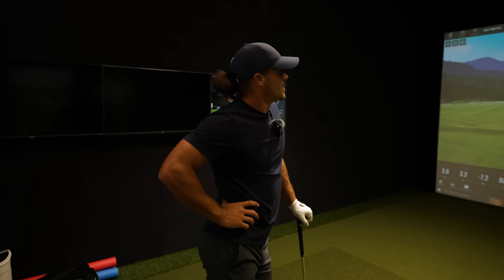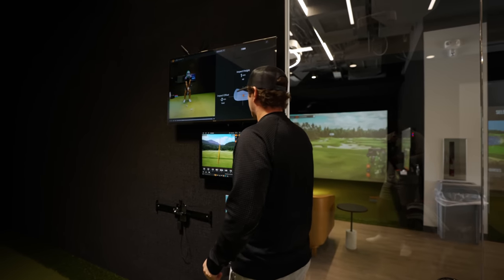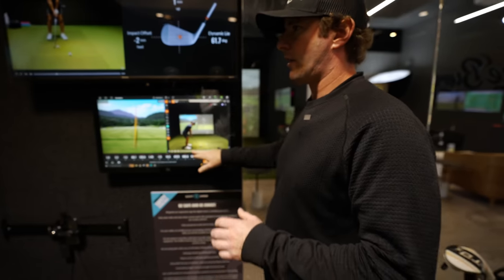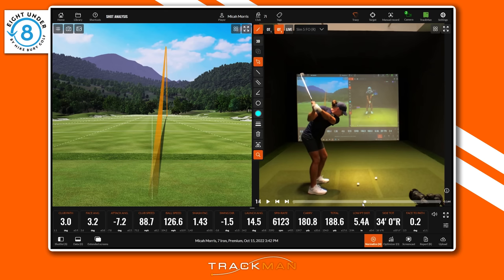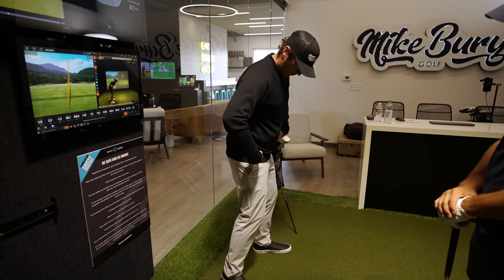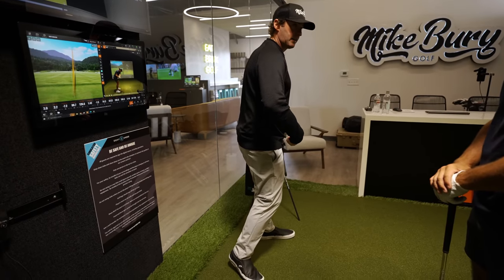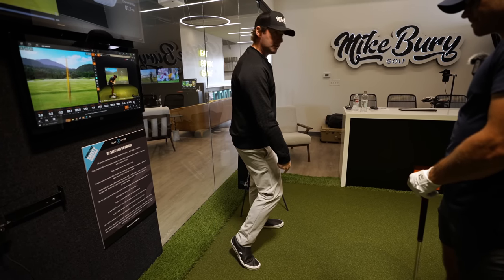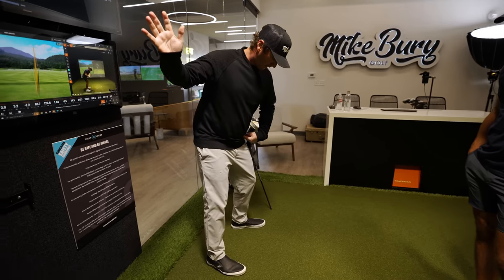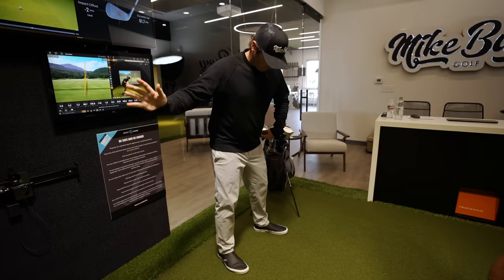Mike's analyzing the swing right now. It took a second to look at because there's not a lot to it. One of the things we're looking at is the lower body and specifically the right knee. Once we get to the top of the swing, we shift our weight toward the target, hips start to rotate — the right hip comes around, the left hip moves back. It's really easy in that motion to kick the right knee in towards the golf ball.